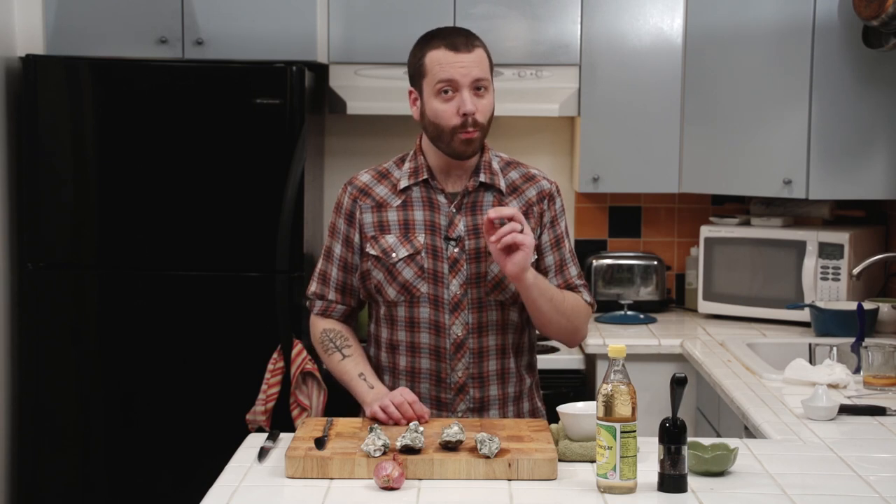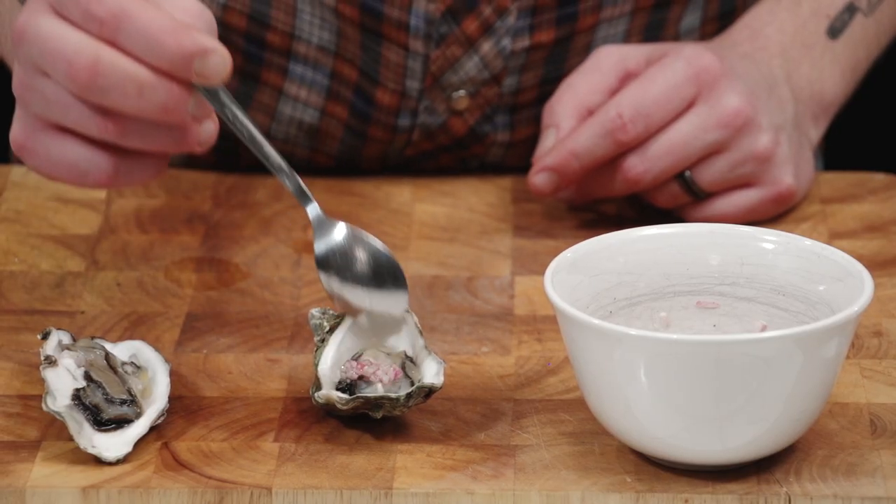Hello friends. Thanks for tuning in to another episode of Deep Prep. This is a special episode because it's about to be Valentine's Day. And what is important to eat on Valentine's Day? Oysters. You get what I mean?